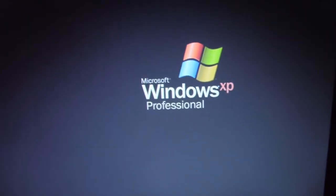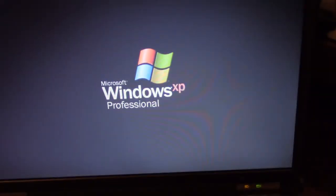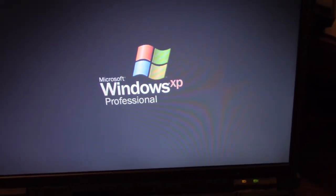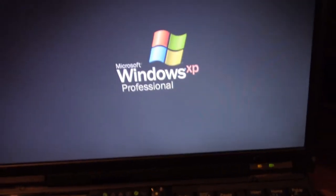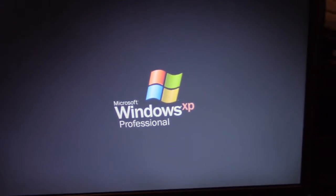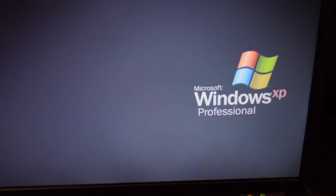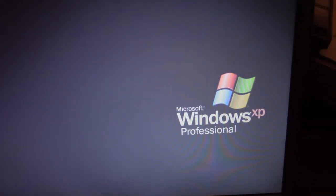IBM ThinkPad, Windows XP Pro. I've had this laptop for about 13 or 14 years, and I pretty much only use it for programming radios. I downloaded the software for the Anytone 5555, which was a free download.